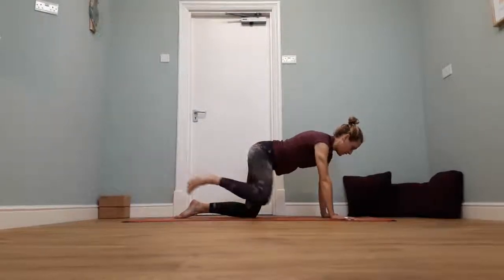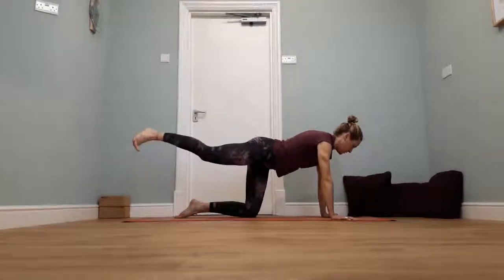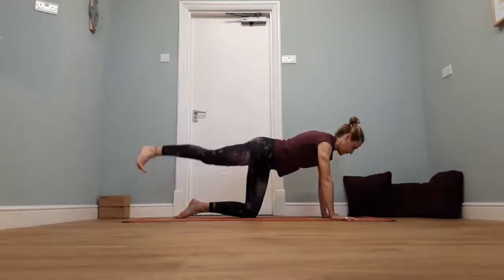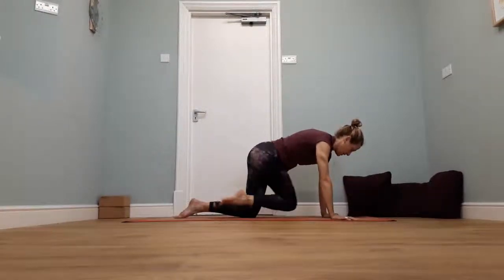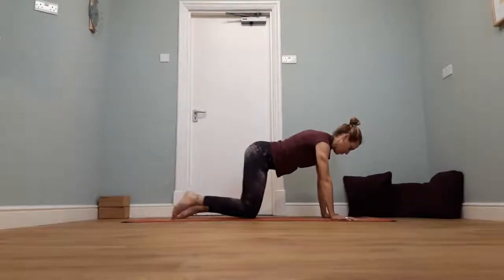Breathe in, and then breathe out — bring the knee to the right elbow. Push it back behind you. Breathe out, bring the knee into the centre. Breathe in, push it back. Breathe out, bring the knee to the left elbow. Breathe in, push it back. Then take the right leg down, swapping sides.